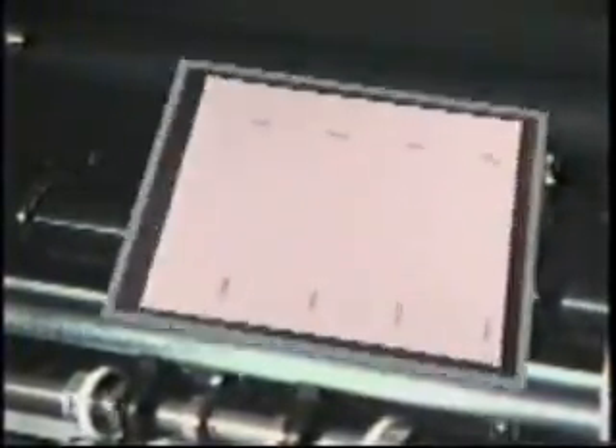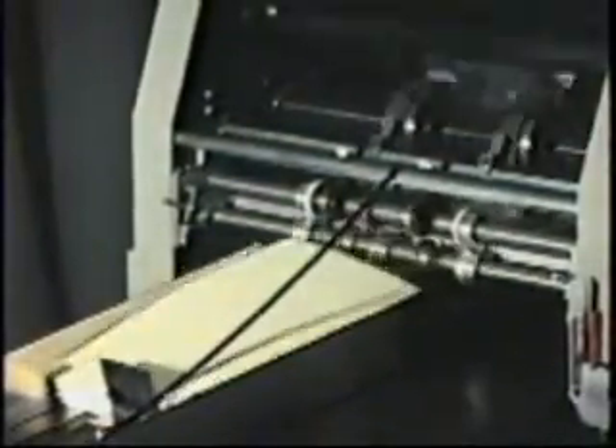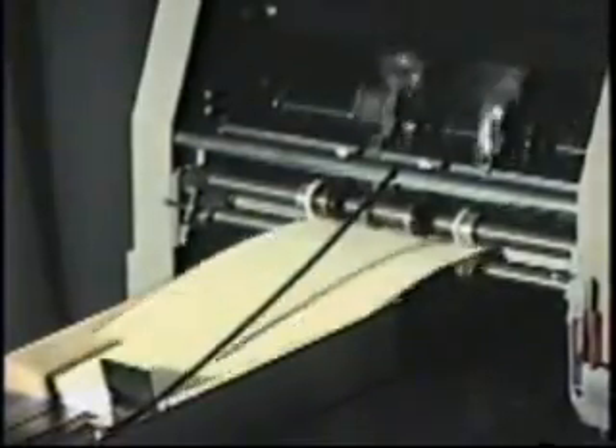Here is the PS10 with eight heads and two holding rings — perfect for a four-up ticket job, two numbers per ticket, at a production rate of 40,000 tickets, or 80,000 impressions per hour.